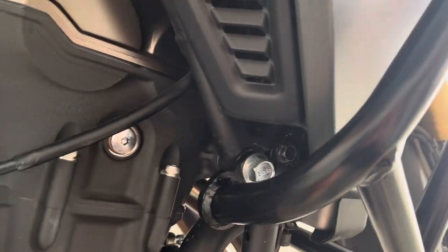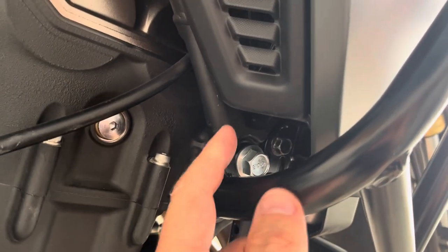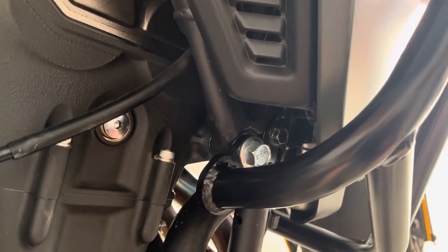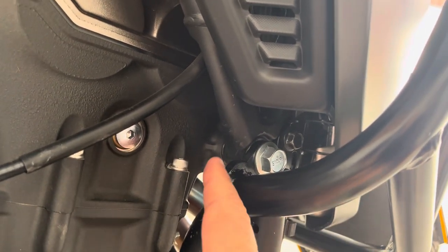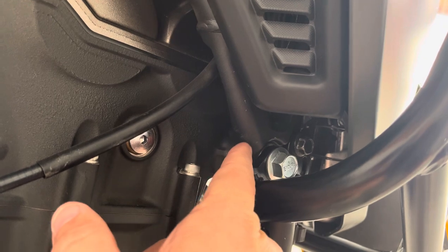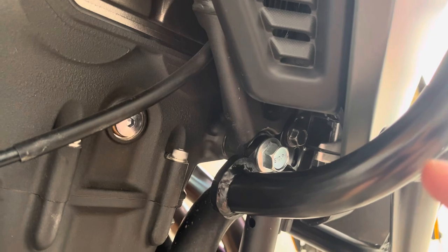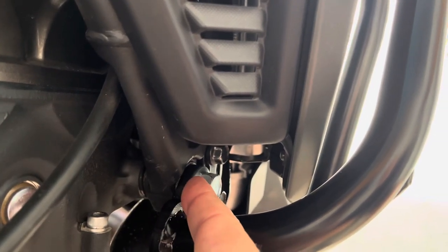Here's where it gets kind of tricky. This is the right side of the bike, and the factory bolt that you have to take out — there is actually a little washer behind the frame, between the bars and the frame. There's a little black washer that needs to stay in place. The instructions do spell that out — do not remove that washer on the right side.